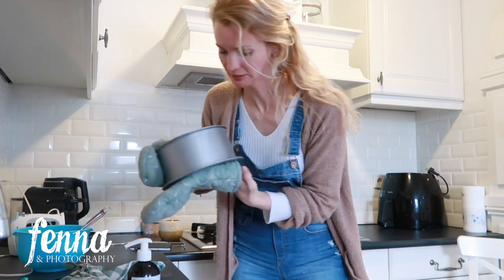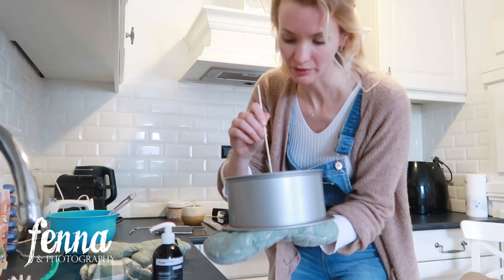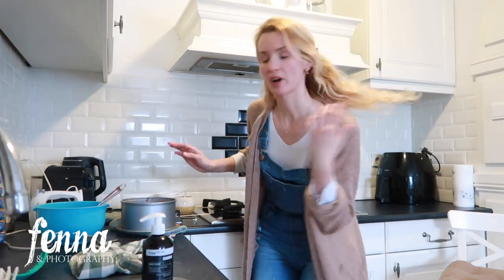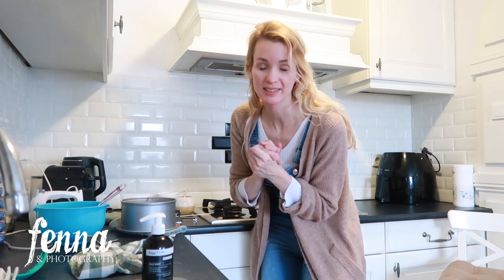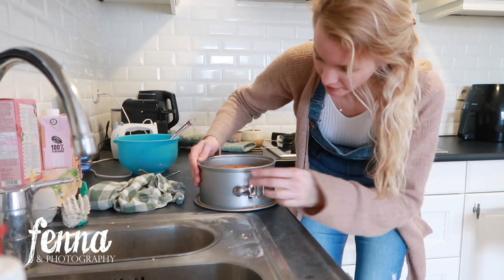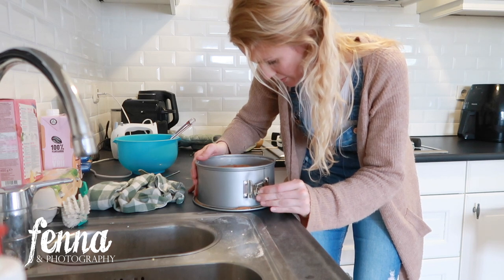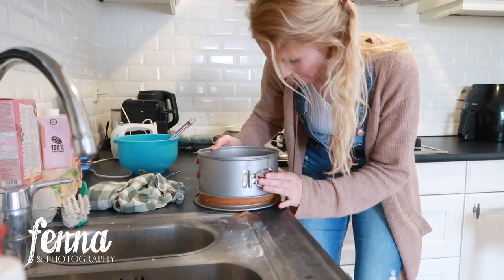I just took out the cake. I'm using a wooden stick to test it — if it comes out dry, the cake is done. I put butter on the inside of the tin and some flour so it doesn't stick. I'm going to let it cool for about 15 minutes before taking it out, because if it cools completely inside the tin it might get stuck. I need the tin to bake the second cake.